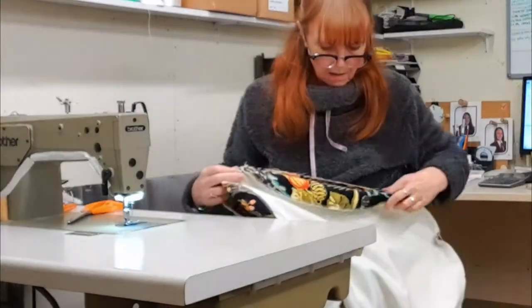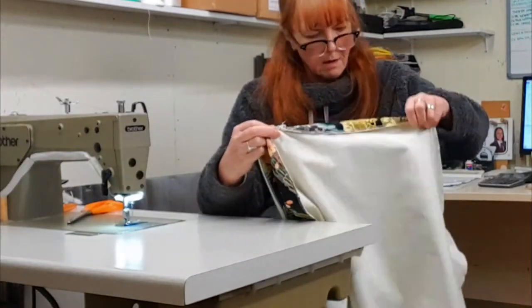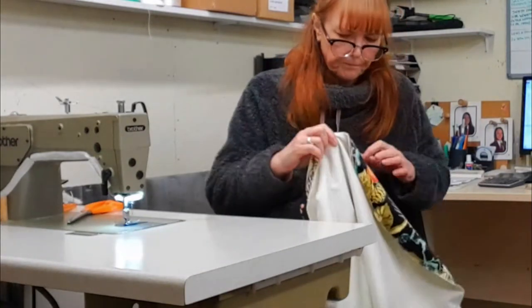Hello everyone and welcome to the video. You join me here part way through making some marshmallow beanbags. I call them marshmallow just because they're that shape — they're very similar proportion-wise and shape to a marshmallow.